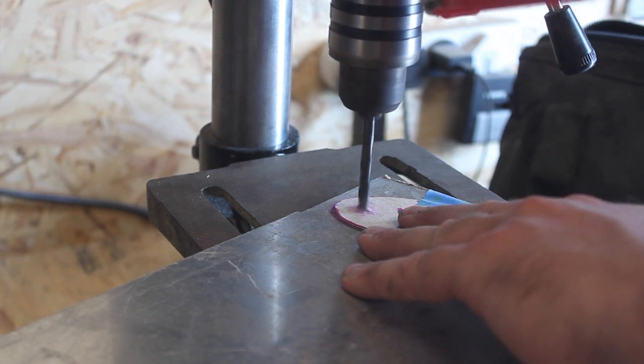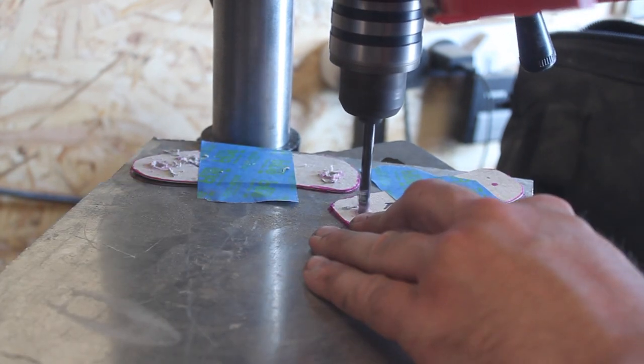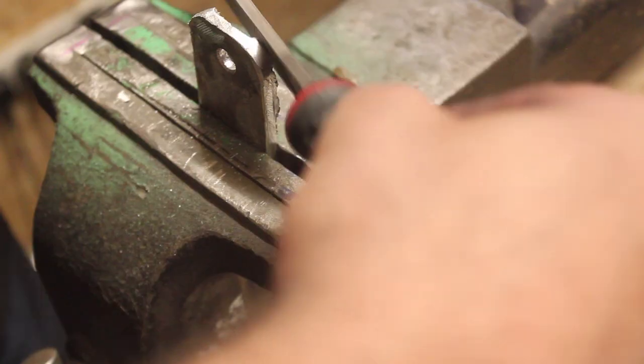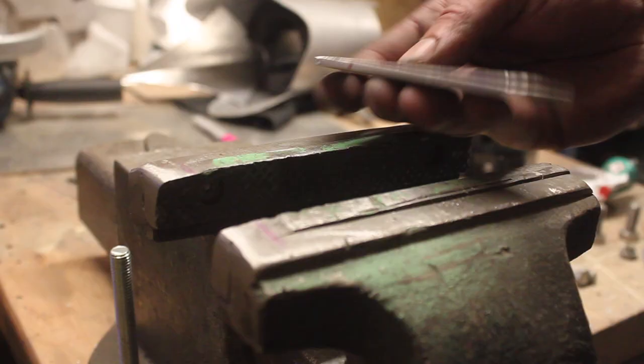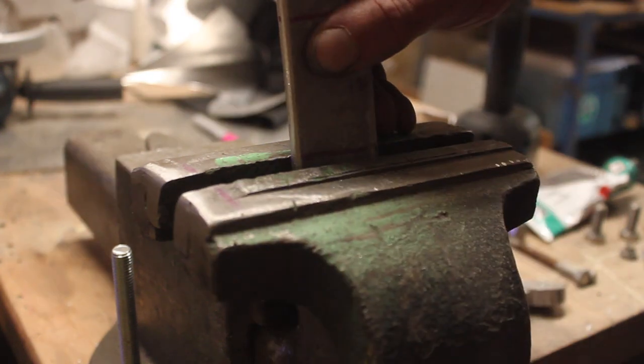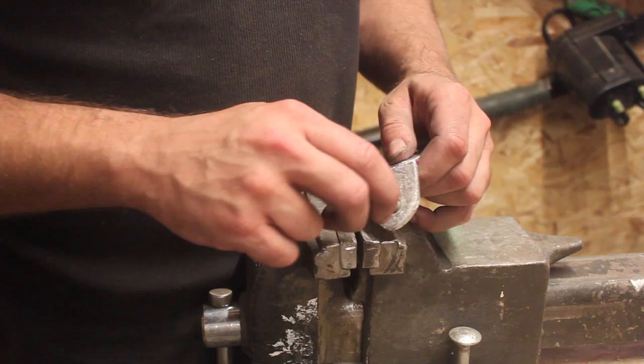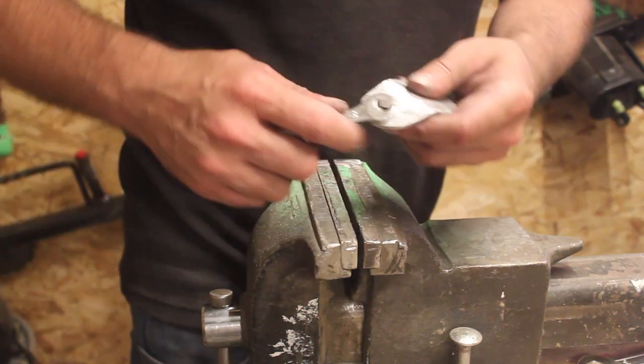I'd actually already made one of the gloves for the trailer two years ago but I decided to start again and remake them both. The metal on these parts is a little bit thicker than the rest of the suit — it doesn't need to be as bent and shaped as much, but also it looks chunkier on the hand. Then adding in detail like these real bolts really starts to bring the pieces to life.